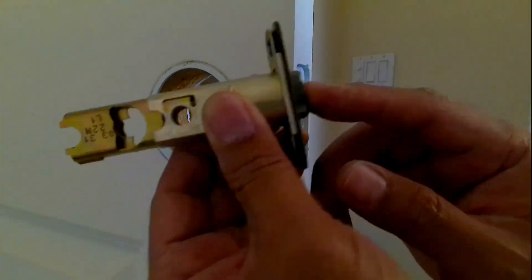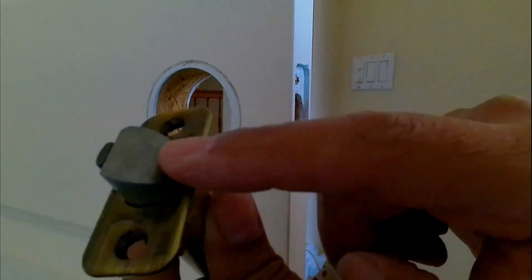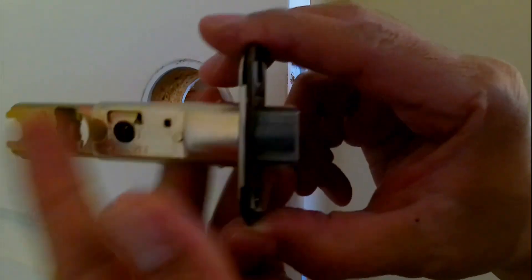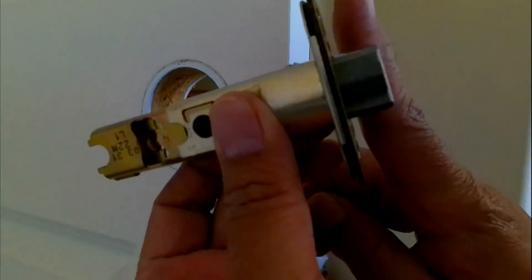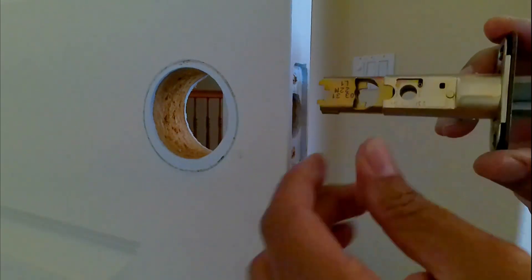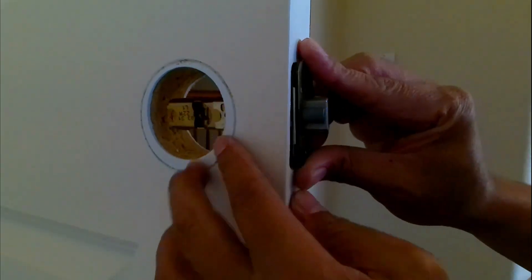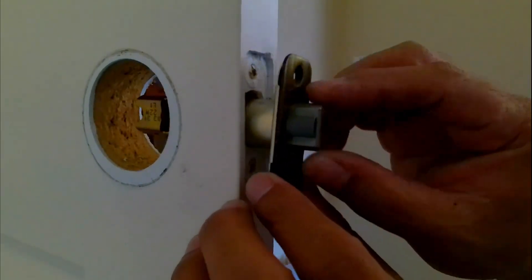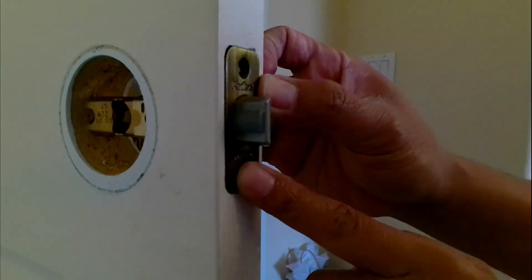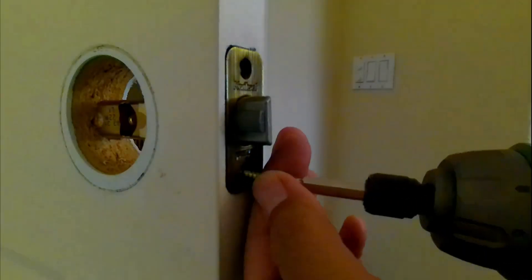Now I'm going to put in the new latch. If you see here, the bevel face is actually facing your door — you want to make sure it's oriented like this so that when it closes it will actually slide in. This size is standard unless you are changing the type of your lock. You can see it fits, so I'm just going to go ahead and screw it back in.